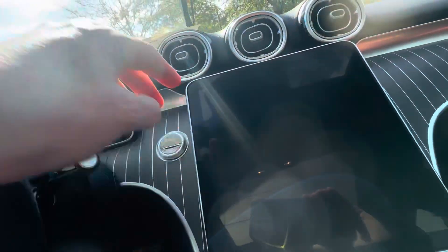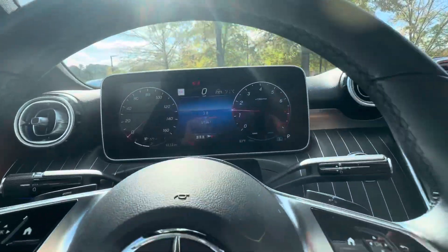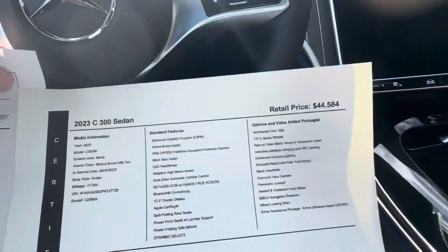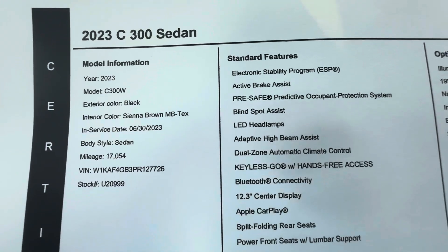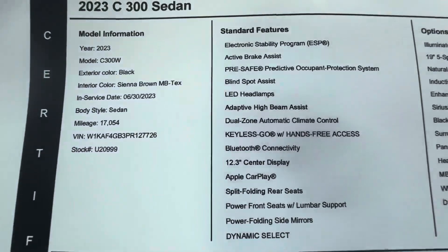Your push button start there. And we're looking at the mileage — it's 17,067. The first in-service date of this one was 6/30/2023, so you'd have a warranty until 6/30/2028, which is good.